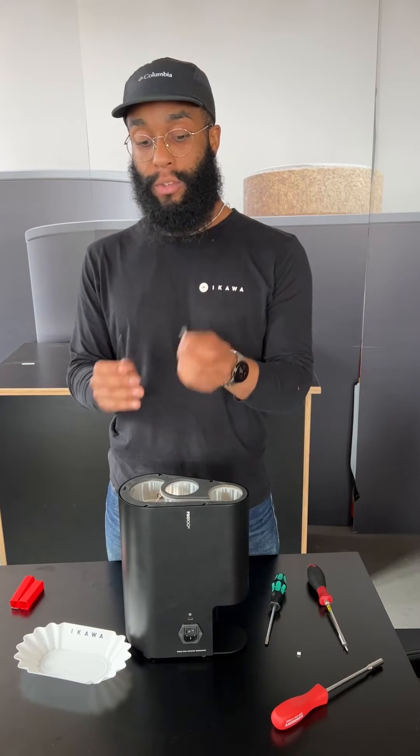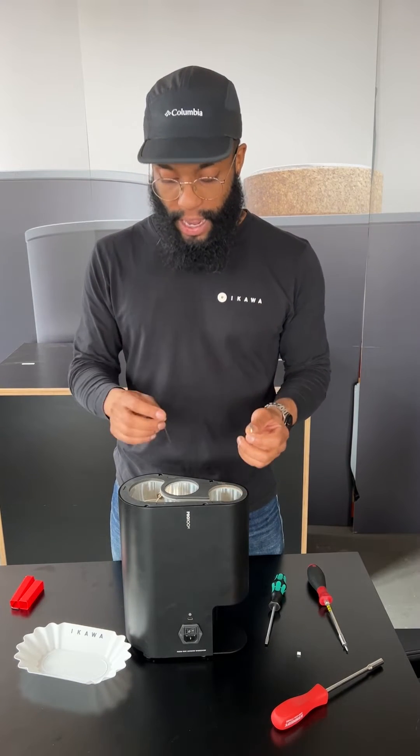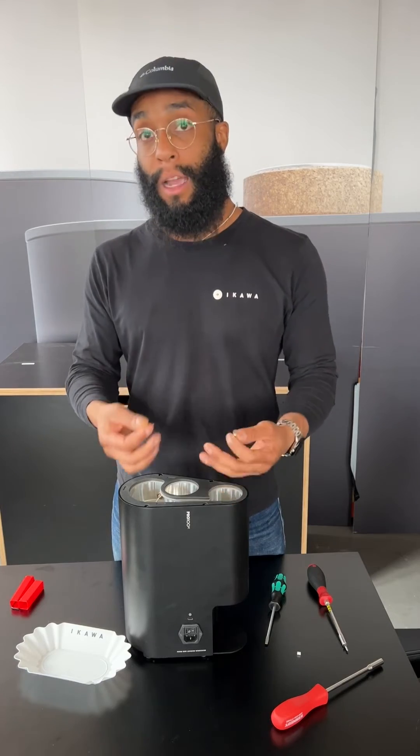Make sure you take your exit spigot out to clean it, and don't do it in the roaster, because you can actually damage the humidity pipe inside the roaster.